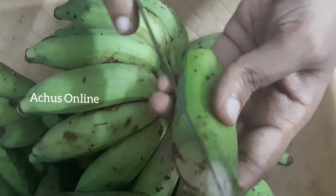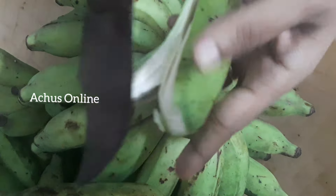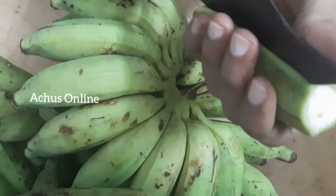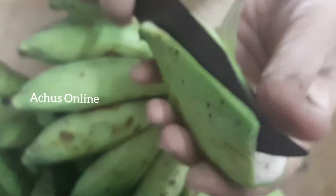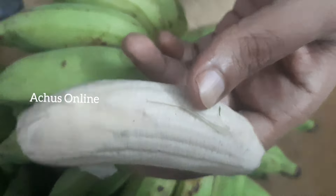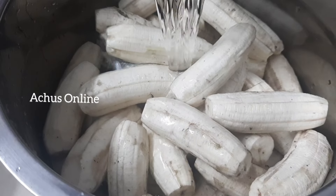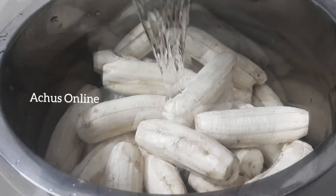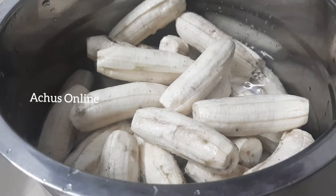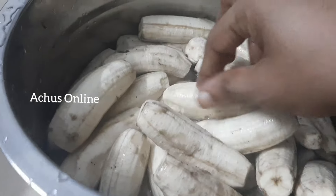I am going to put a knife in the oven. I am going to put a knife in my hand. Cut a little more into the oven, cut the cut into the oven, clean it and cut.